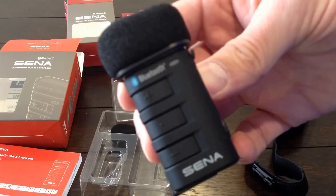I'll make some other videos on how all this stuff connects up. This is just the unboxing — hope you enjoyed it. Please subscribe and like the video below. Thanks.